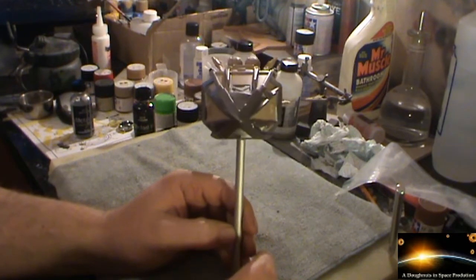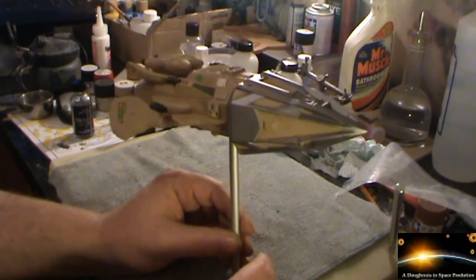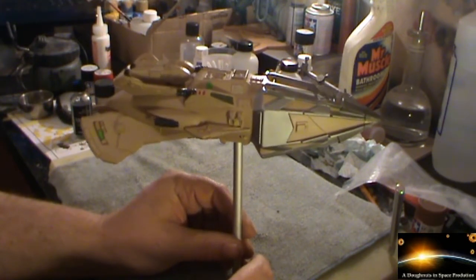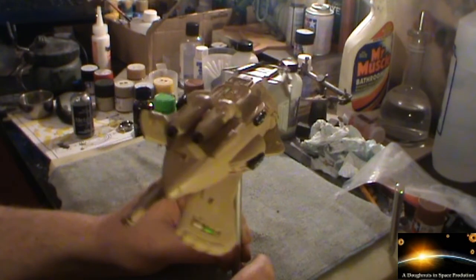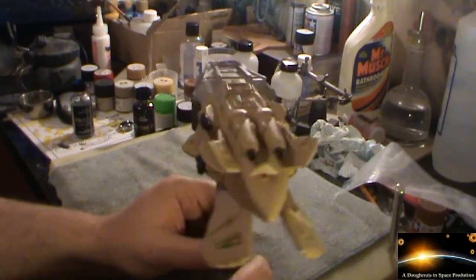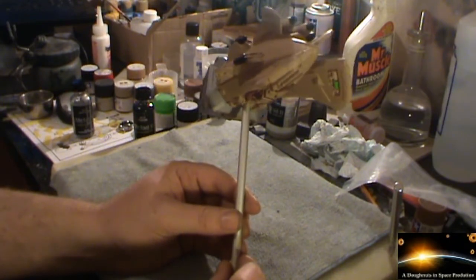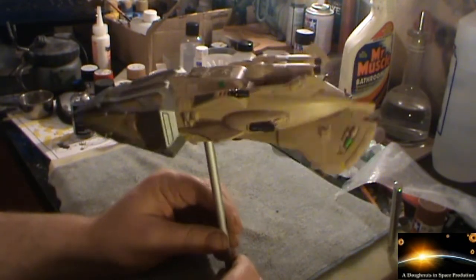If you look at the front head on you can see it's fairly dark, and then when you come round to the side you can see it's still reasonably light. That does go all the way around the sides and also underneath as well. So that's looking good.